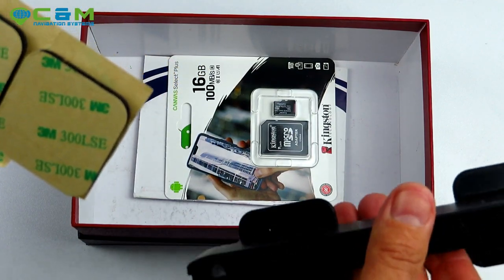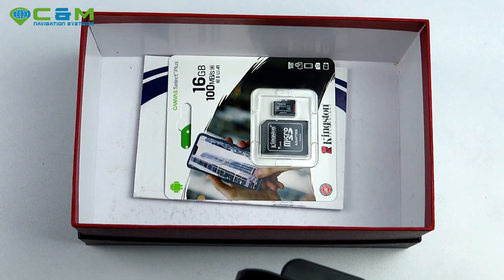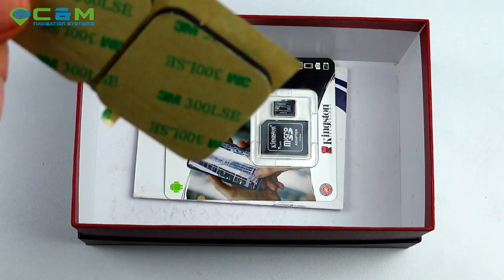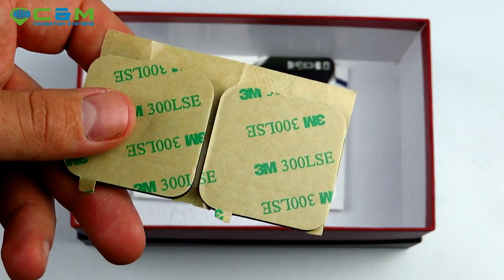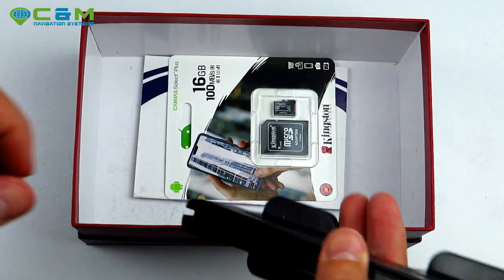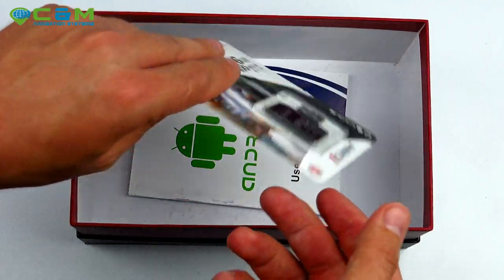If the sticky pads wear out over time you can easily buy replacements online, and we'll probably stock them in our store soon. You also get a 16-gigabyte micro SD card.